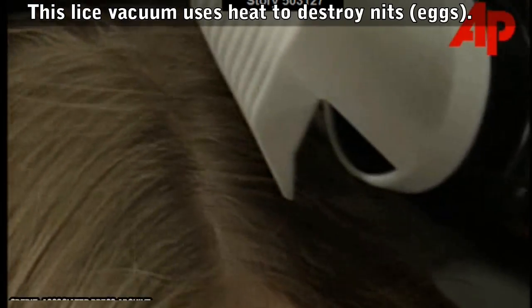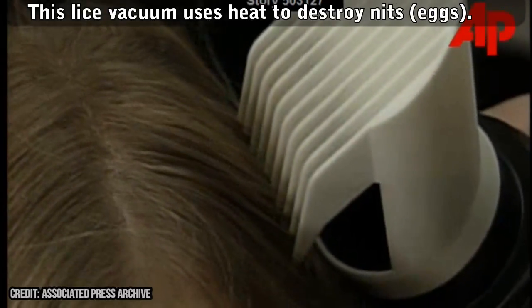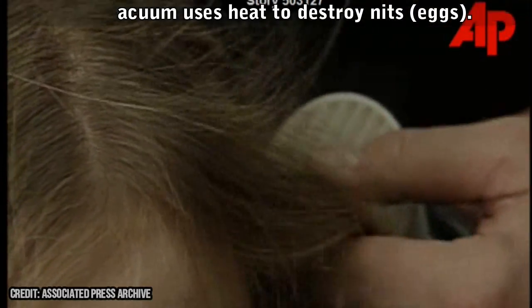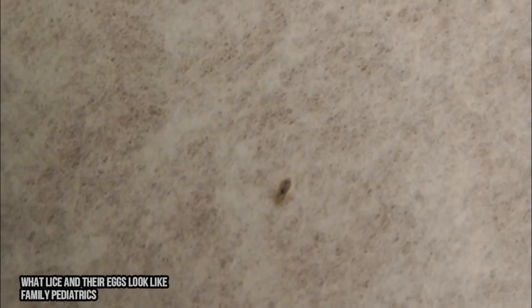Number 3. You'll want to vacuum any carpets where you or your child might have laid his or her head. If you have any small rugs, throw them in the dryer on high for 10 minutes. You'll also want to throw the pillows and blankets from your couches, sofas, love seats, and recliners in the dryer on high for 10 minutes.